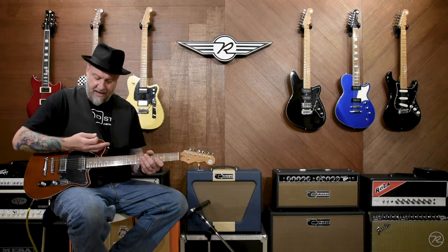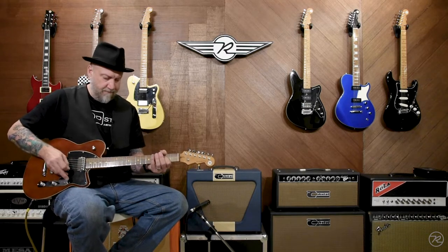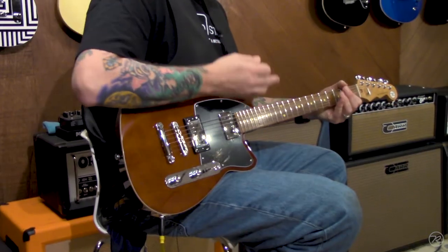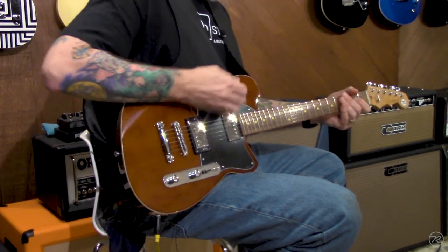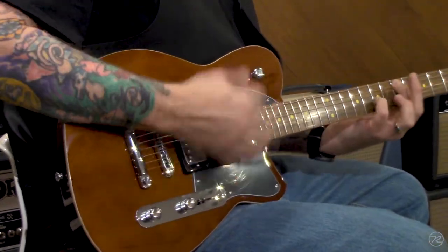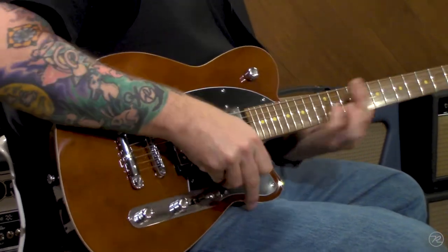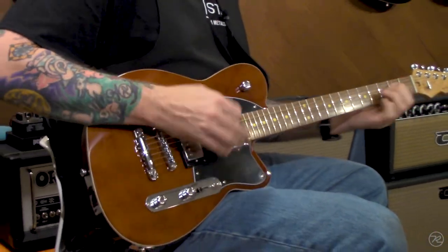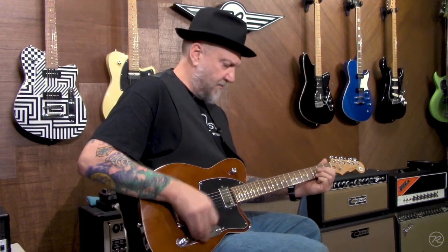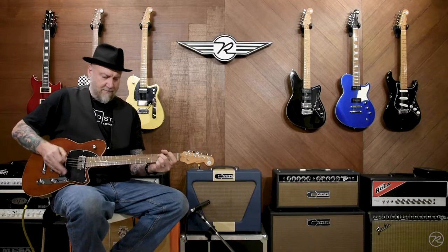And here we are with high gain on the bridge pickup and the bass contour all the way out. And rolling in that bass. There it goes.